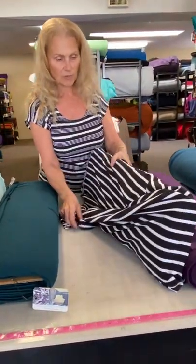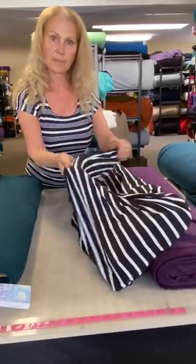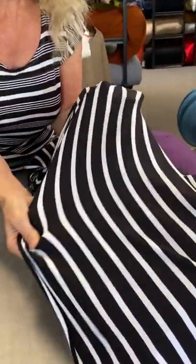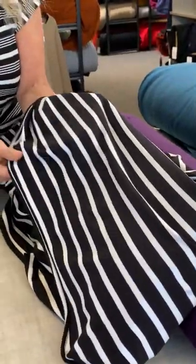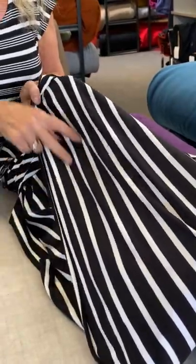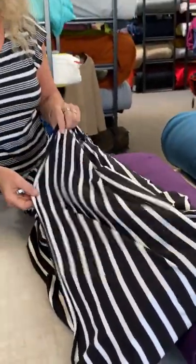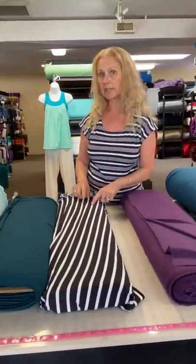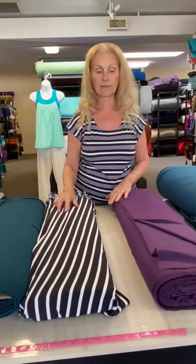Beside that, the stripe I'm showing here is bamboo French terry. This has a really great stretch and great recovery — it doesn't boop out, it retains its shape. We have a lot of different solid colors in bamboo French terry, and it has a little bit of cotton content in it just for durability, and of course spandex.